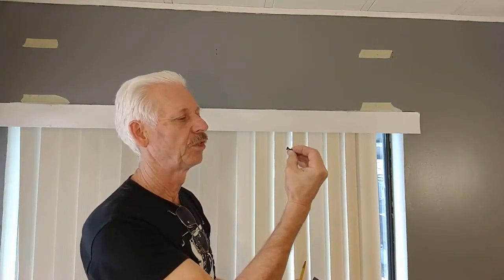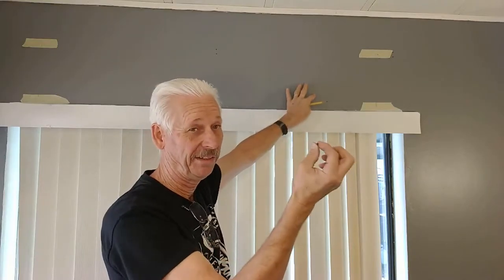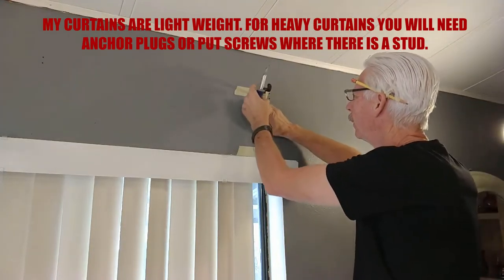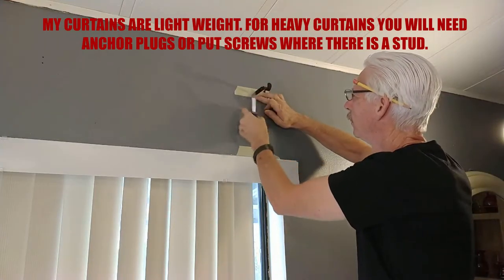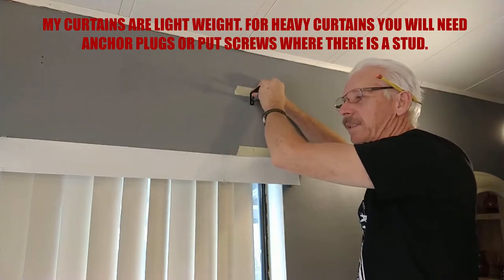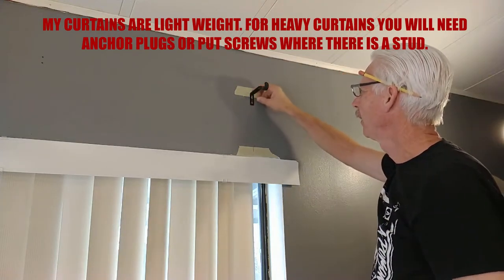I have one and a quarter inch sheetrock screws. Most of the time you don't need those anchors at all — just use sheetrock screws, especially going into wood paneling, because you're going into actual wood. So we'll line up this mark with the top of the bracket, put it in the middle, and drive the screws. Don't crank them too tight and strip them right away — just snug, and they'll be fine.